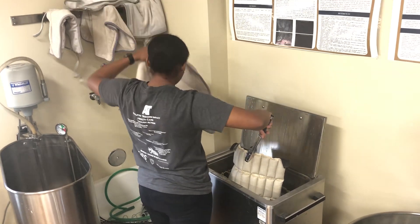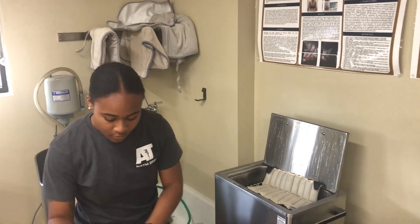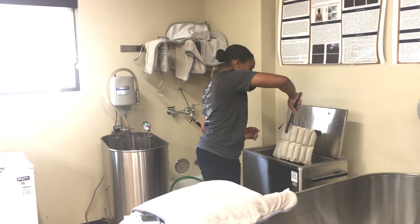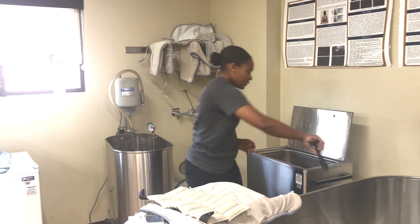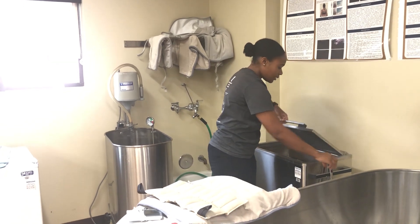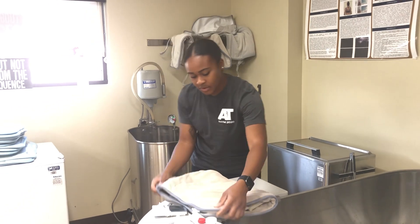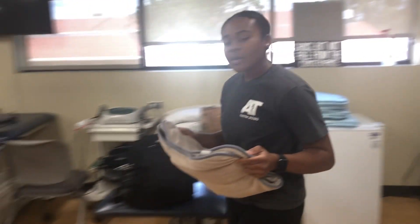Then we're going to use a wrapping. We come here, place the wrappers on the pad, make sure that it is nice and secured in, and then we walk back over to our patient.